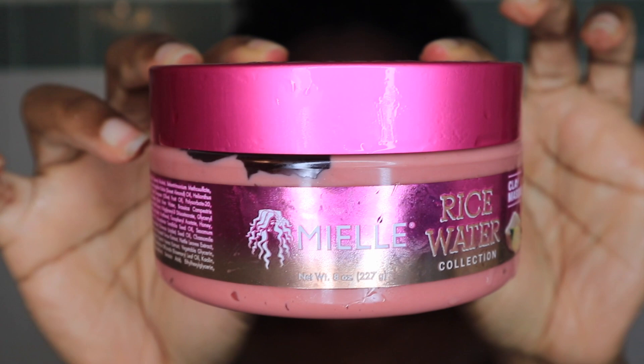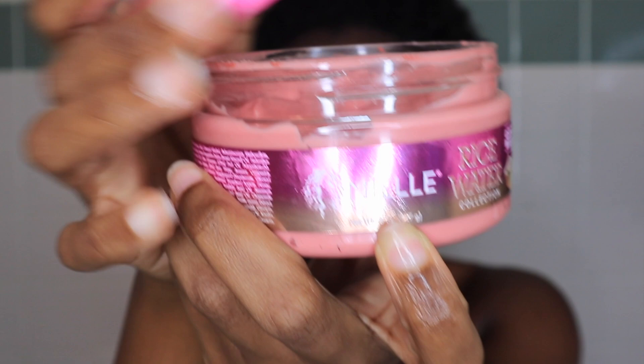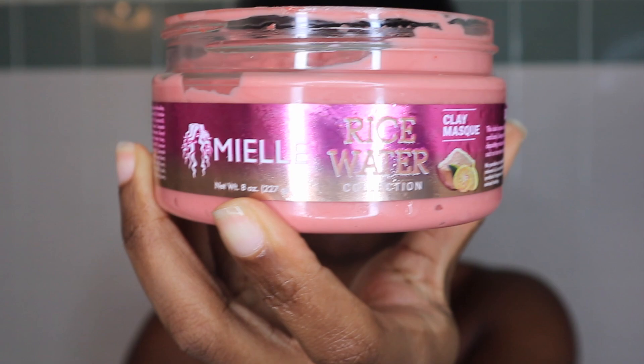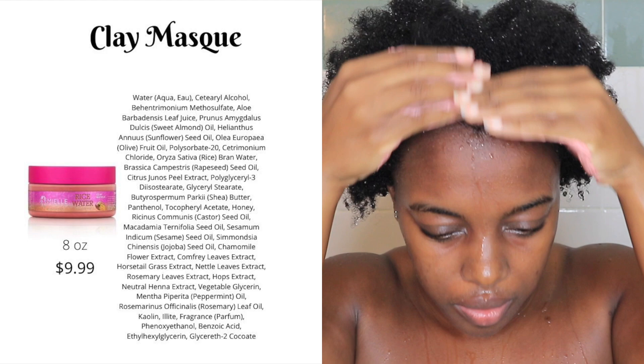Now I am following up with the clay mask from the collection. This clay mask has dual purpose — it is meant to remove impurities and detox both the hair and body while conditioning. The texture of this mask is so pretty and different; I love the pinky texture. Taking it out, it is super, super creamy — I was shocked by how creamy it feels, being that this is a detoxifying mask.